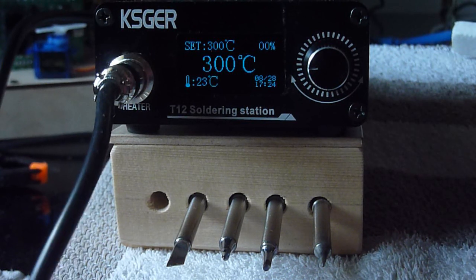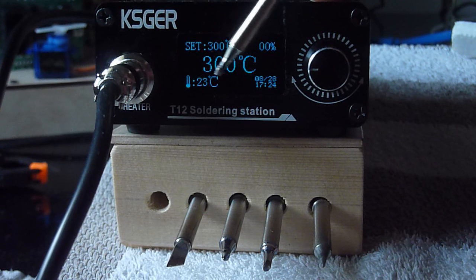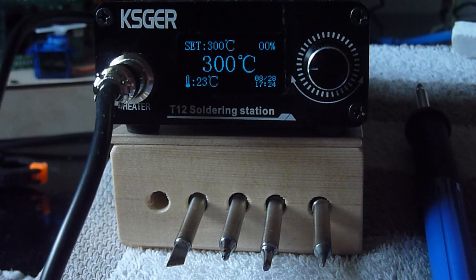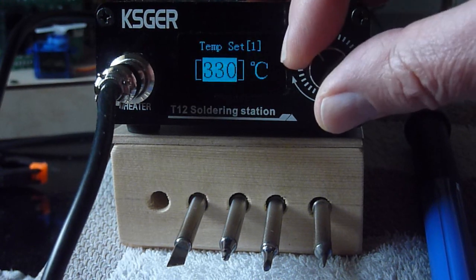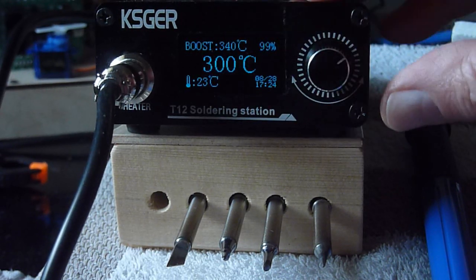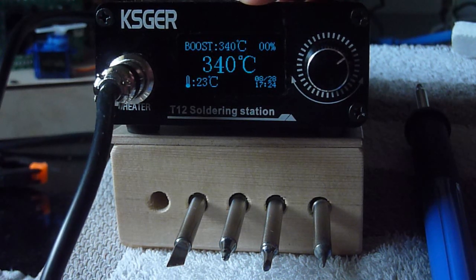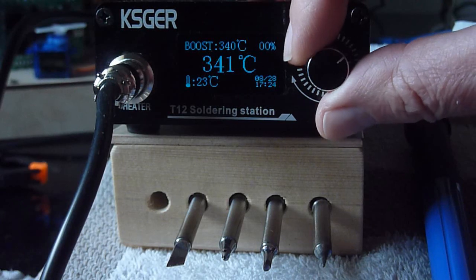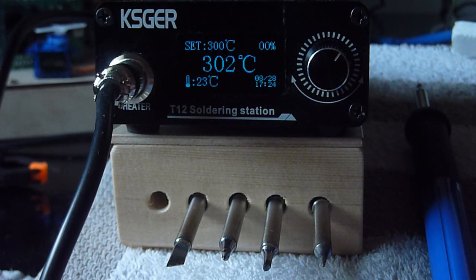Suppose you are doing some very nice and delicate work — an SMD or a PCB with small components — but all of a sudden you come across a heavier component with heavy leads and you need a bit more temperature. What you could do is press the button, choose another temperature, solder it, and then change back. But there is a faster way: that is the boost mode. I can simply quickly rotate right and it will add — in this case — 40 degrees, though that number is configurable. It stays in boost mode for a limited amount of time and then returns automatically to normal; this time is also configurable. Or when I am done with heavy-duty soldering I can click one to the left and it returns to normal.